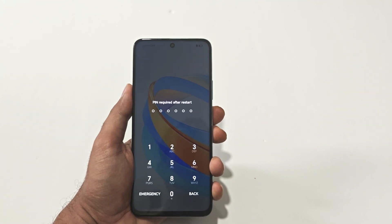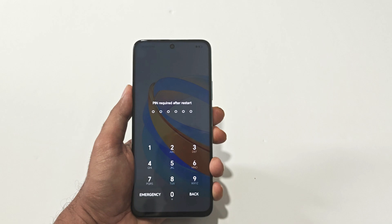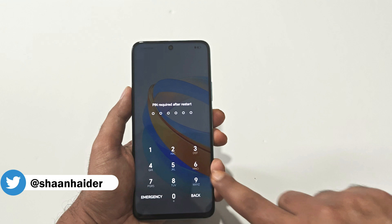What's up guys, this is Sean Heather, and in this video I'm going to show you how to unlock your Honor X7B, Honor X7A, Honor X8B, or whatever Honor smartphone you have if you no longer remember the PIN password and you're stuck at the lock screen. So here we go — here is my Honor X7B 5G.